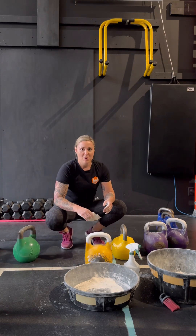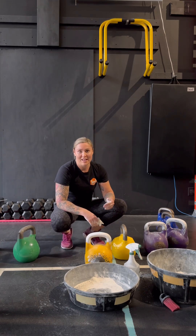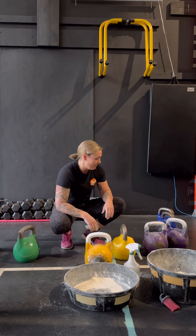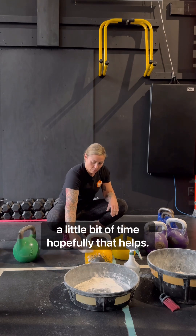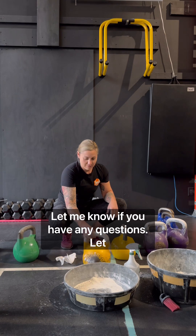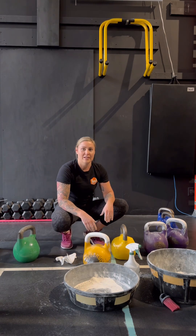That's why I like to leave my bells chalked, especially if I'm using six, sometimes eight different bells — if I'm using four different sizes or three different sizes, it does take a little bit of time. So hopefully that helps. Let me know if you have any questions, let me know if you use chalk or don't use chalk and how you like it.